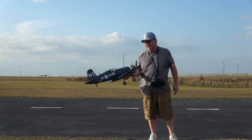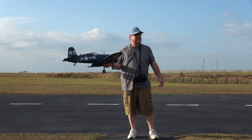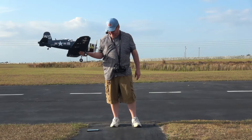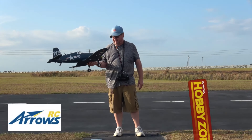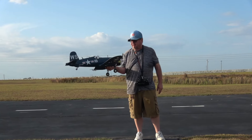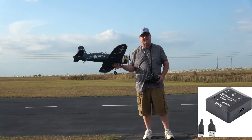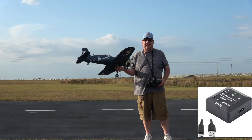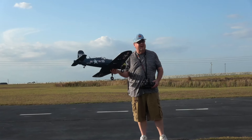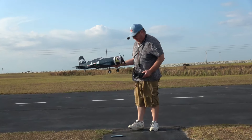Hey folks, Fat Guy Flies RC here at Avon Park. We've got hurricane-level winds — 15 mile an hour sustained and 20 mile an hour gusts, which makes it fun. I've got my Corsair that I can rely on, and I'm going to take this one up and have a little bit of fun. I'm going to cheat — get a 2700 4S, take her up high, put her in a dive with the wind, and just see how fast I can make this little guy move.